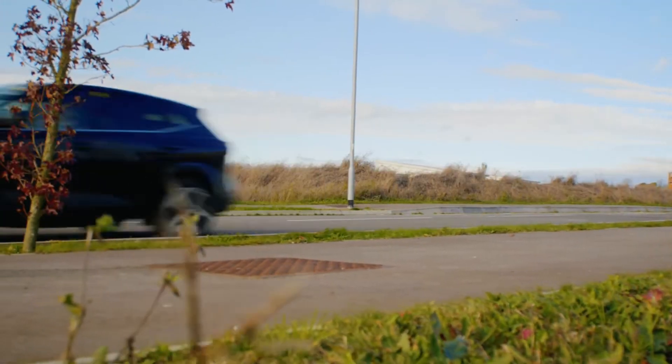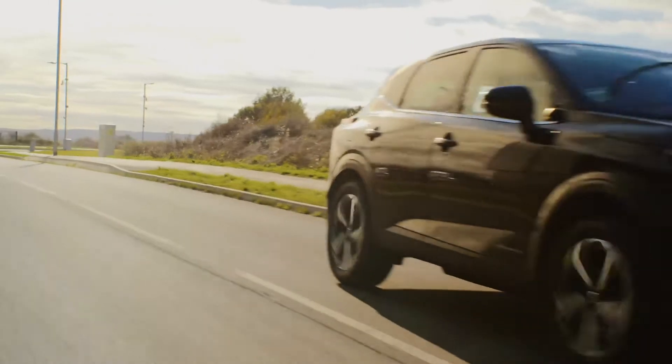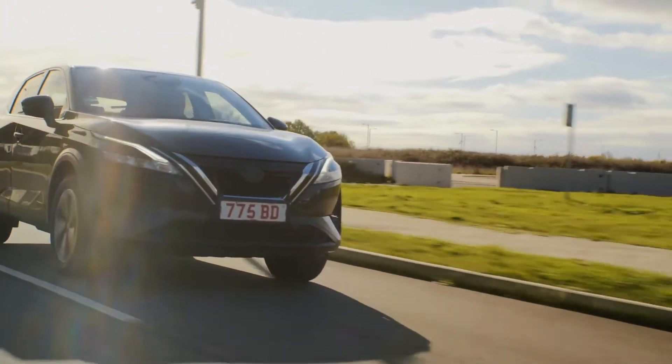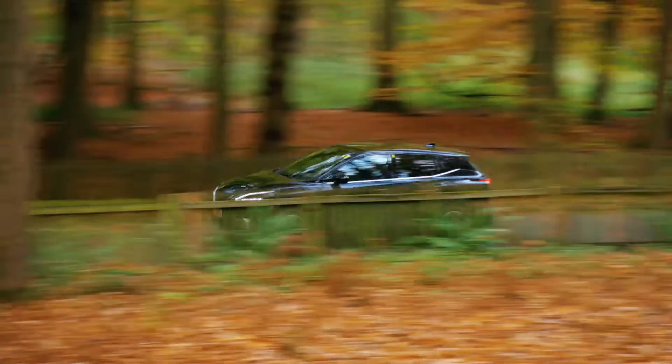Compared to traditional hybrid powertrains, ePower combines a very high-tech, very advanced petrol engine with batteries and a large electric motor to deliver a really unique electric driving experience. The key uniqueness is that wheels are only ever driven by the electric motor, delivering a really smooth, responsive, EV-like acceleration without the need to ever plug in the vehicle.